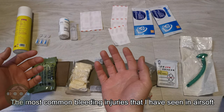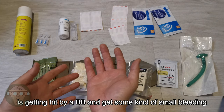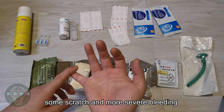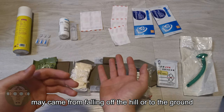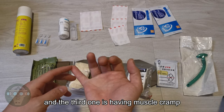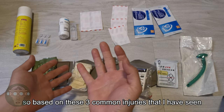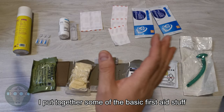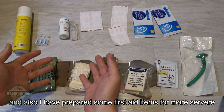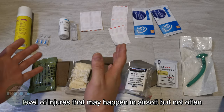The most common bleeding injuries that I've seen on airsoft fields are getting hit by BBs and getting some kind of bleeding, some kind of scratch. The most severe bleeding may come from falling off a hill or simply falling down on the ground. The third one is having a muscle cramp. Based on these three common injuries, I put together some basic first aid items, and also some items for a more severe level of injuries that may happen in airsoft but not often.